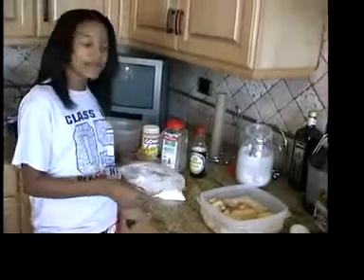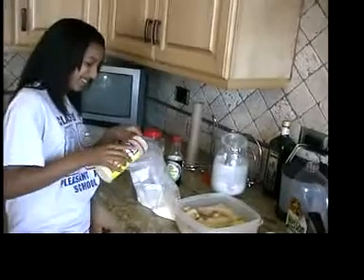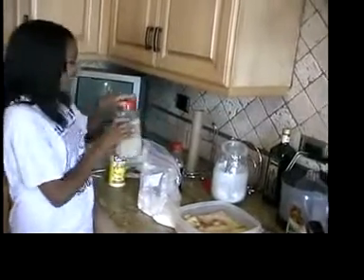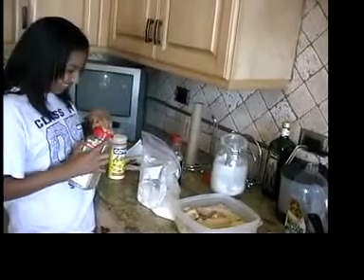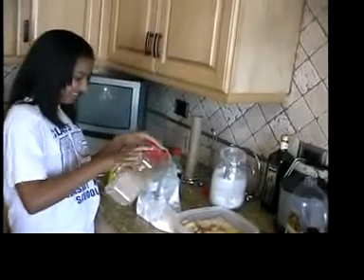Now I'm going to prepare the flour. I'm going to put a little bit of adobo in it and a little bit of garlic pepper, and mix it together.